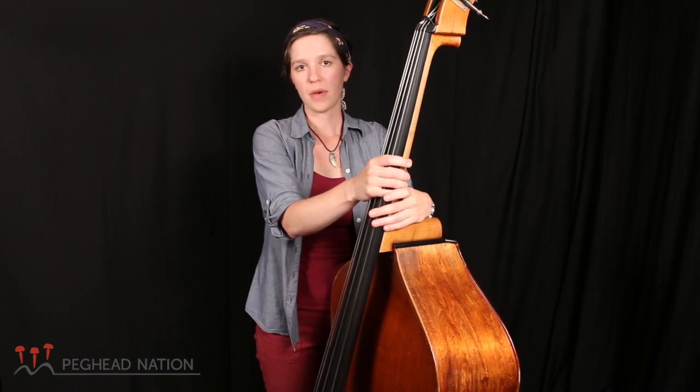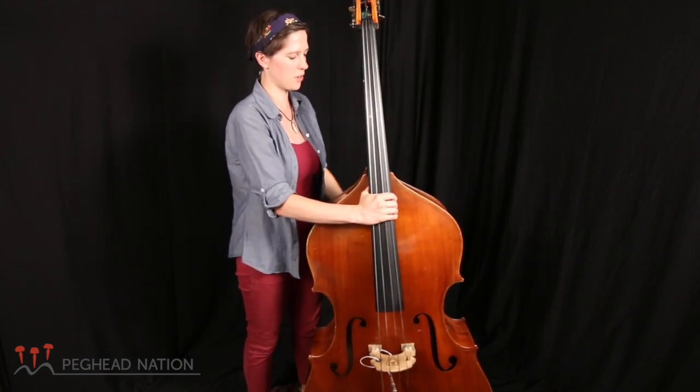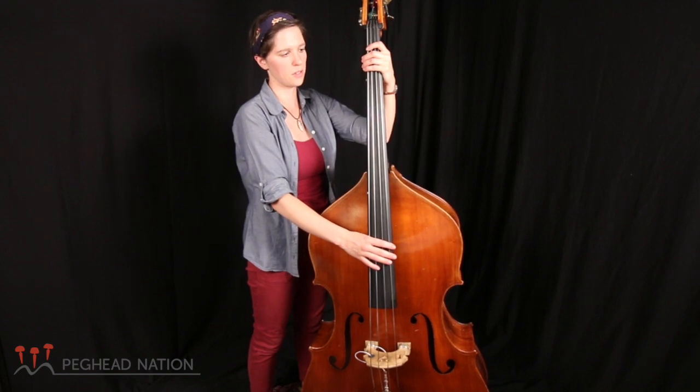I'll teach you how to play some melodies, some scales, how to hold the bass, even just how to stand with it and feel comfortable with it, where to put your fingers, how to get a good sound out of the instrument. I'll show you some fun, well-known bass lines, like Stand By Me, or some Beatles bass lines, maybe, as we get into it.